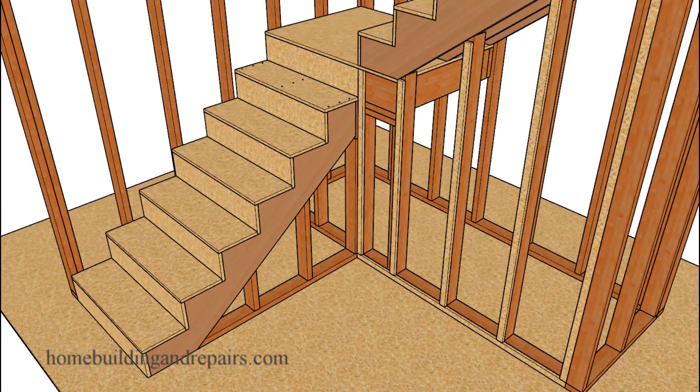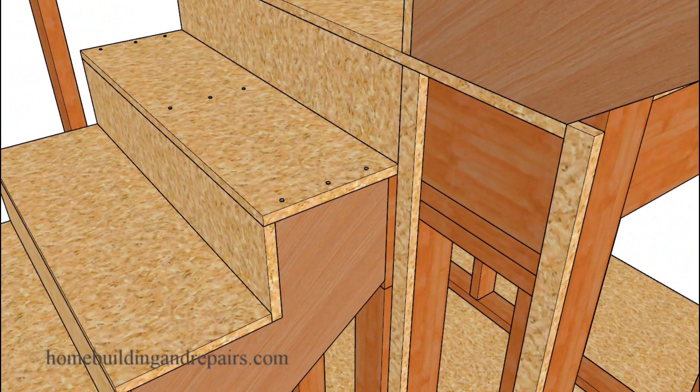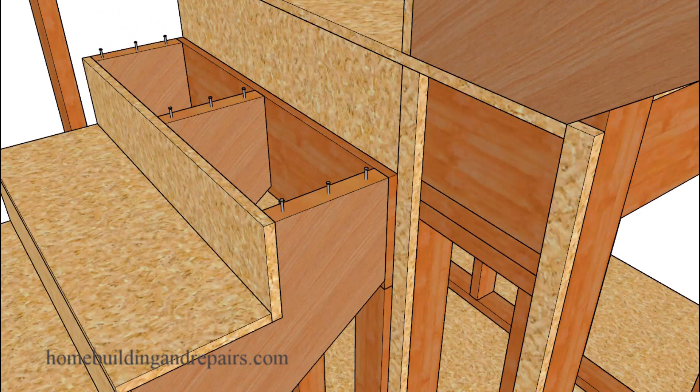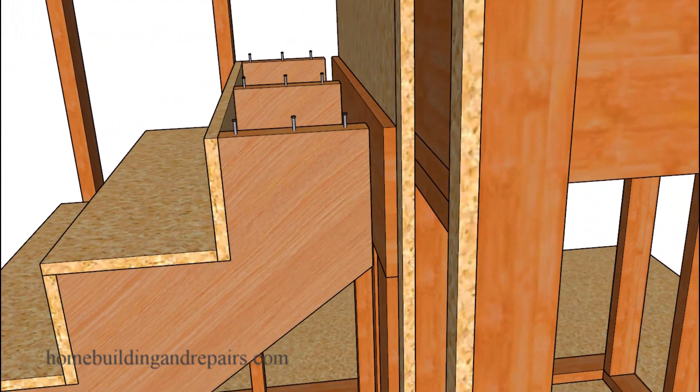Here is another quick tip for stair builders who are looking for a stronger connection at the top, where the last tread can be used to prevent the stair stringers from separating from the ledger.